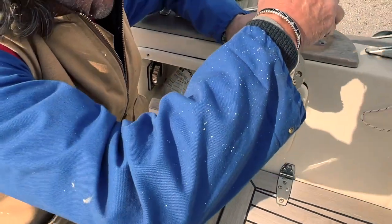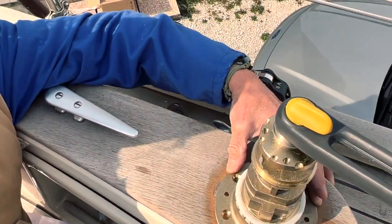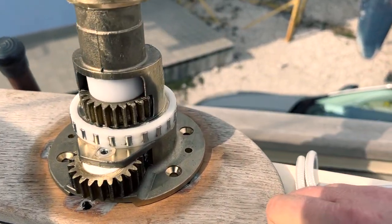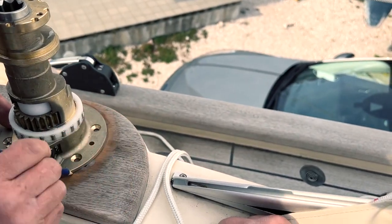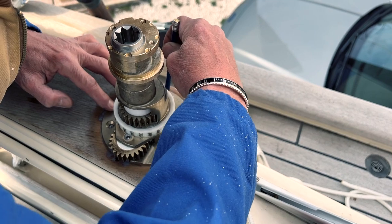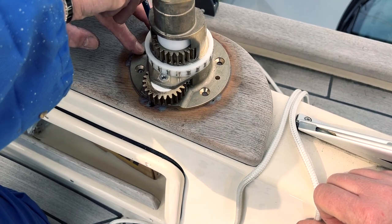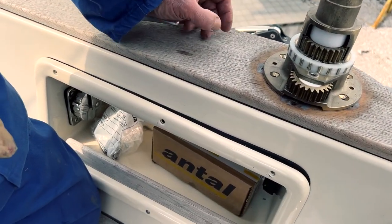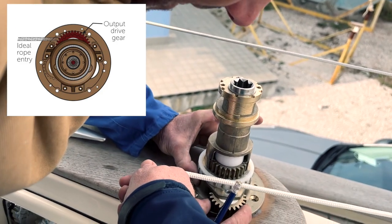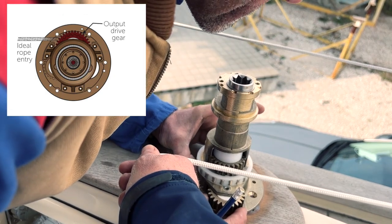Now it's time to find the best position. We need to understand the mechanism of the winch. We need to put this mechanism 90 degrees to the sheet of the genoa. The first thing Andrea does is center the base of the winch in the middle of the teak base. After that, we check the correct entry angle of the genoa sheet relative to the mechanism of the winch. Only in this way does the winch work correctly.